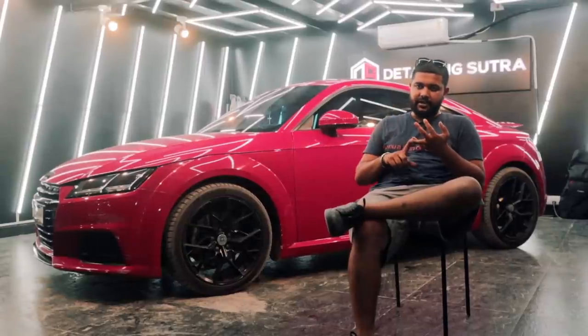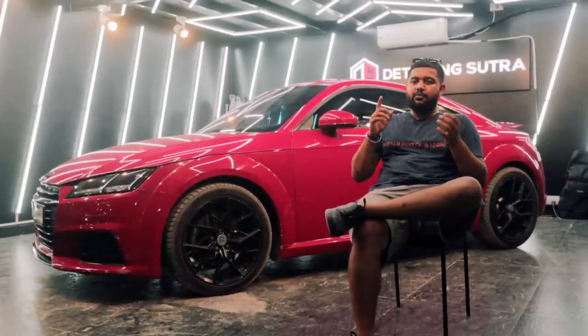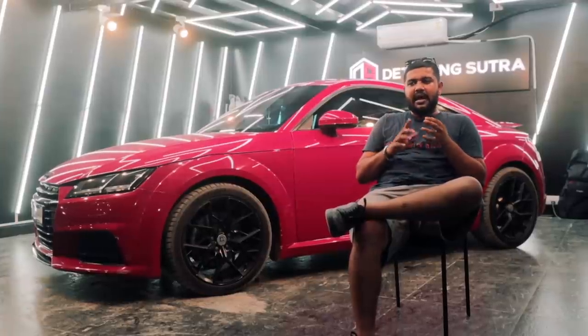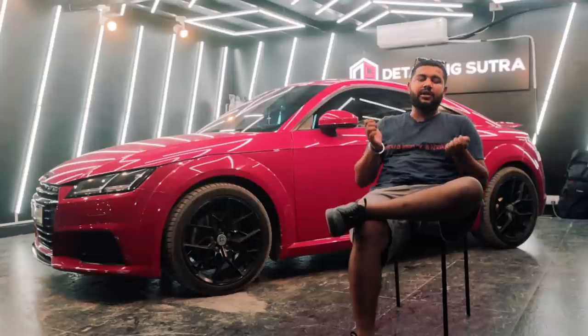It can go anywhere, it can fit anywhere. This is the kind of car I would love to have in Pune because Pune is filled with small roads and tight corners. Overall, it just does a really, really good job of being maneuverable around the city.